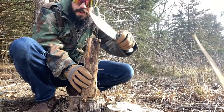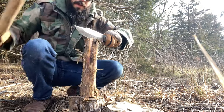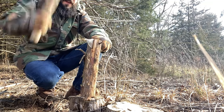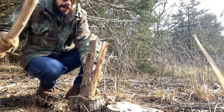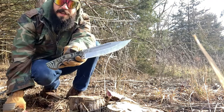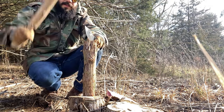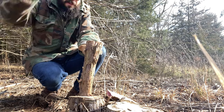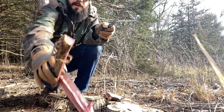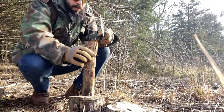I'm gonna do some batoning with the Puzon Wilderness Bowie 7 here. The 316 SK85 steel has kind of a mid saber grind, and I've always found that saber grinds do a pretty good job — it batons right through that knot and just exploded, as you can see.